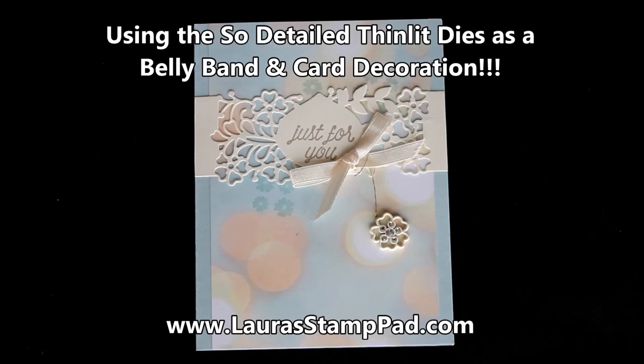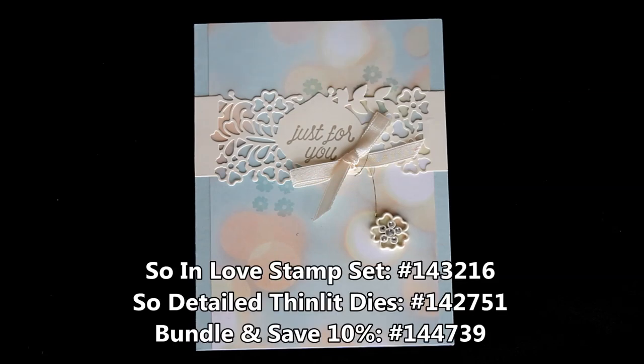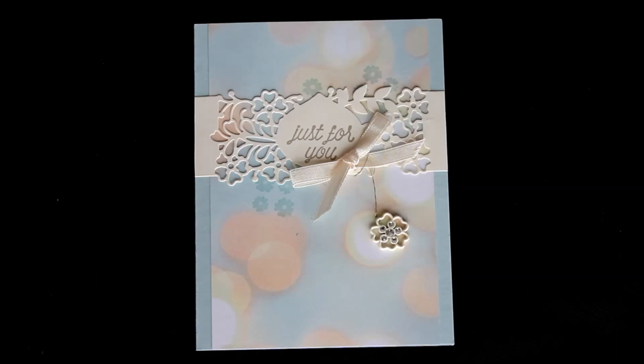Hello Stampers and welcome to Laura's Stamp Pad. I am so excited to share with you the Sew and Love Stamp Set as well as the Sew Detailed Framelits. Of course you can bundle and save 10% when you purchase these together, and trust me you will want to because they coordinate together so well and they're just so stunning. Perfect for any occasion but also super fabulous for weddings, graduation, anniversary, birthdays and so much more.